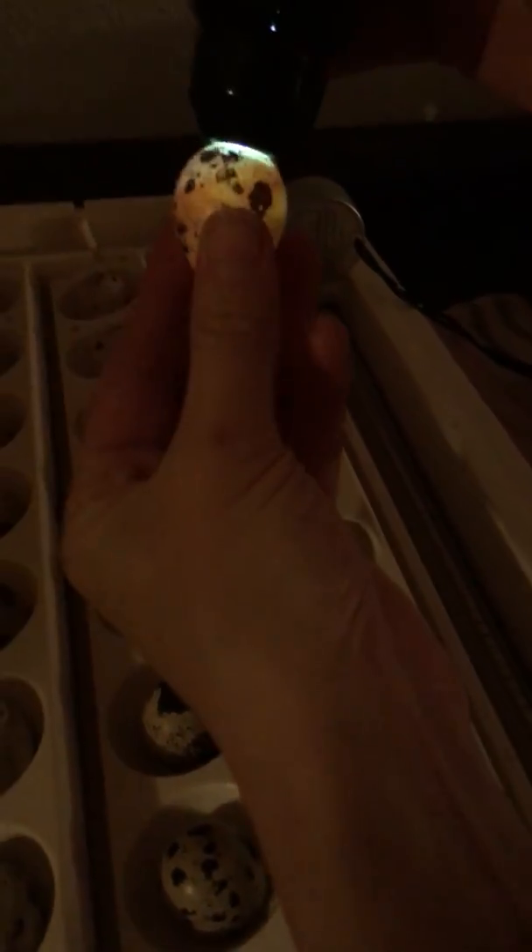This is only day eight, so I won't pull any out unless they're not fertilized. I think this one is a dud. It was fertilized and it has since died.